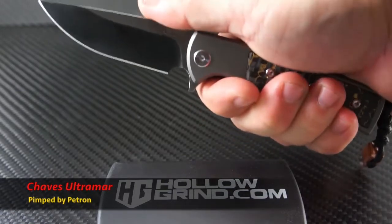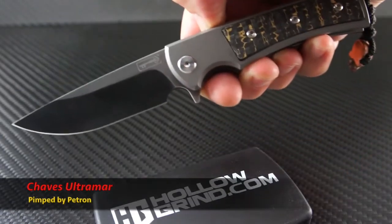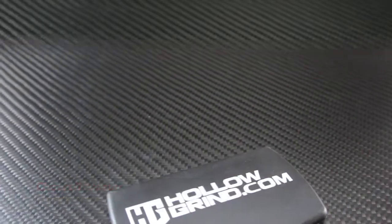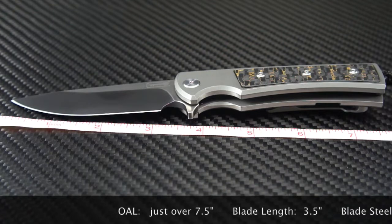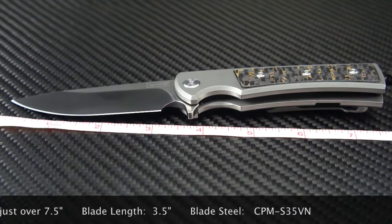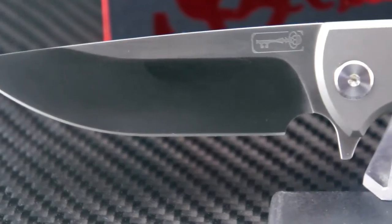Very nicely done, Robert. This is one of the main customizations he offers and will really make a difference. We'll go over all the custom details a little later. The overall length is just over seven and a half inches. The blade length is three and a half inches. The blade steel is CPM S35VN.